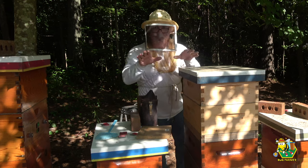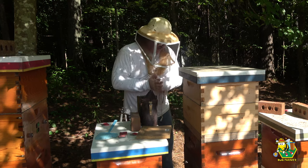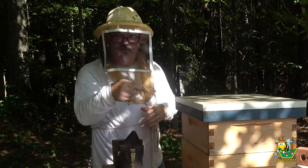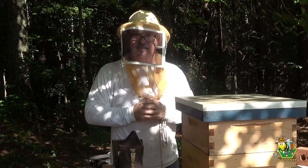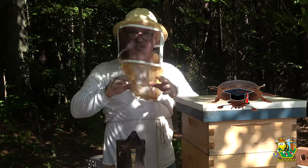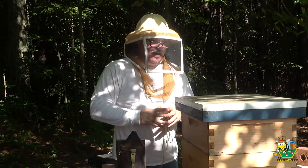Let me get my gear on and my smoker lit and we'll get started. Before we begin I want to make sure we're all on the same page. This hive has a slide-in bottom board and a guardian on the front, so any beetles in this hive came in through that guardian entrance. I do not think the guardian works — I think it's a gimmick. My hive beetles might be smarter than the average hive beetle, but the guardian doesn't work for me.